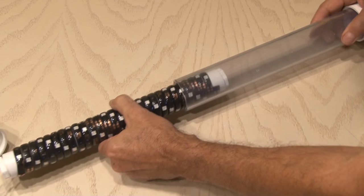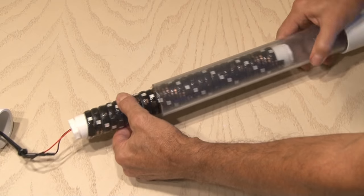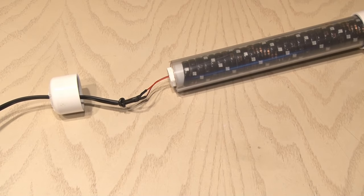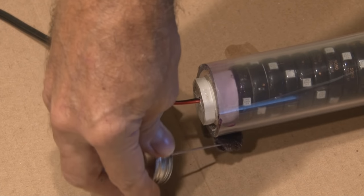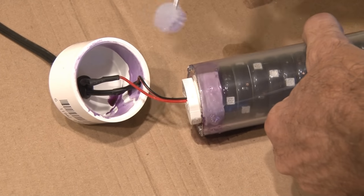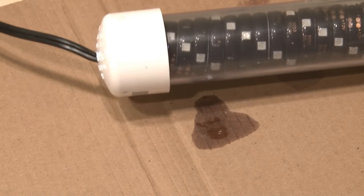Our LED tube is ready to be inserted in the housing. You can see it's a snug fit — those LEDs just fit in nice and tight, which is what we want because we really don't want this tube moving around in the housing. Now it's time to secure this last cap. Again, we'll be using some primer on the outside of the pipe and on the inside of the cap, then cement on the outside of the pipe and on the inside of the cap. We'll secure the cap to our housing.